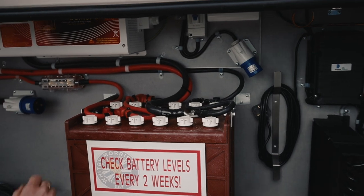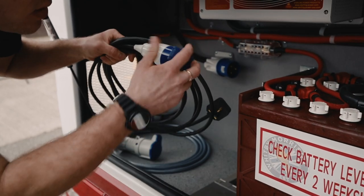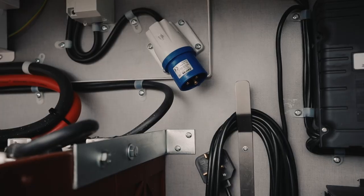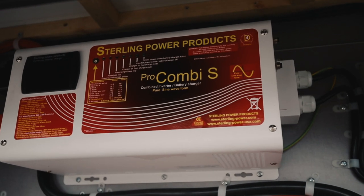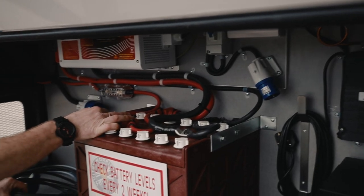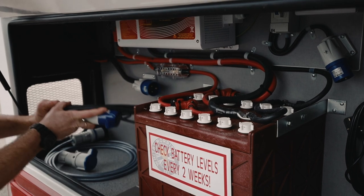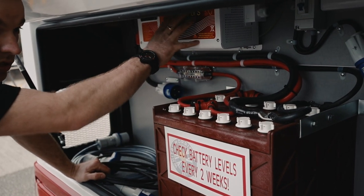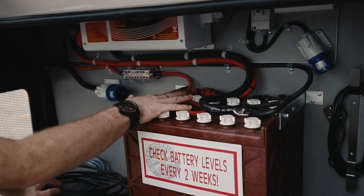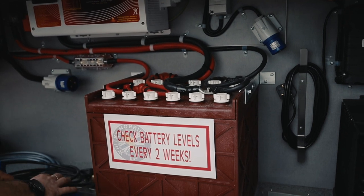At night you plug this in — you've got your cable here — you just plug it into a normal 3-pin plug, straight into here. That then turns the battery charger on inside the inverter, which trickle charges these overnight, and also puts mains power — whatever you're plugged into — through these sockets as well. You'll notice it clunks over as you plug it in, basically clicking off 12 volt and onto the 240 which you've plugged into.